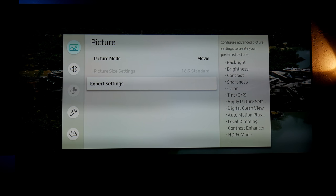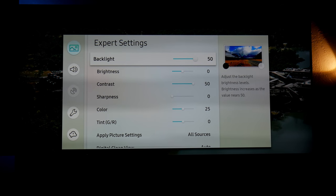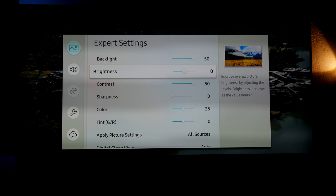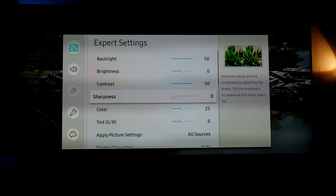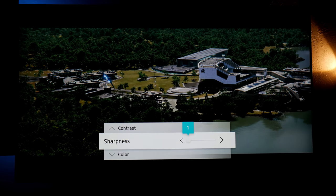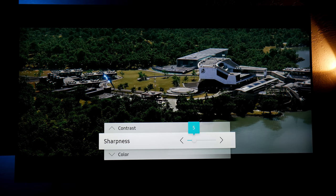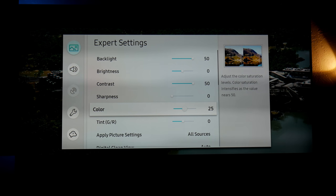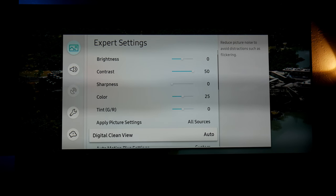We're going into Expert Settings. In general I use Movie mode because it has the most accurate colors. In the backlight I have it all the way up to 50, brightness zero, contrast 50, sharpness zero. I have sharpness at zero because the movie looks really sharp already — it was recorded in 2K and upscaled to 4K. Color is at 25, which looks good as well.